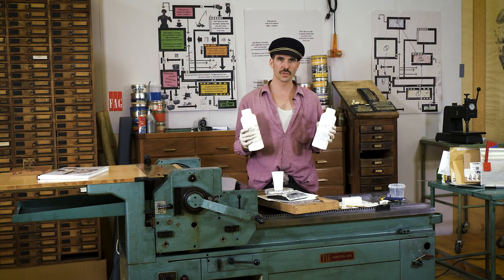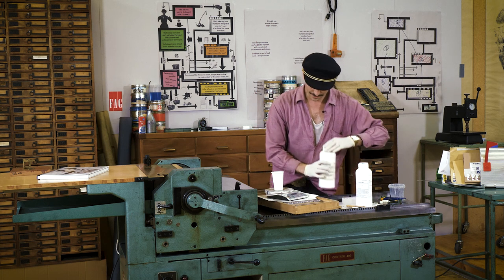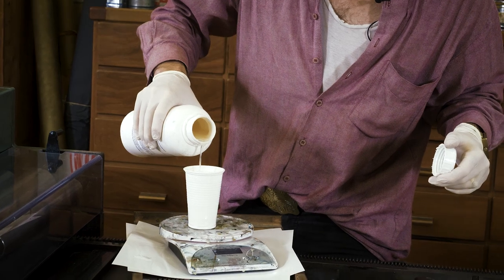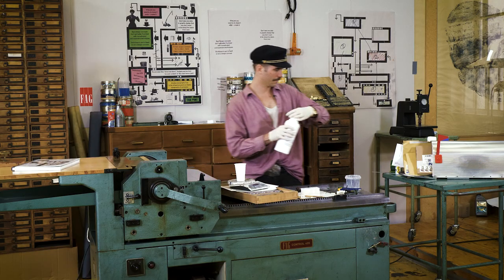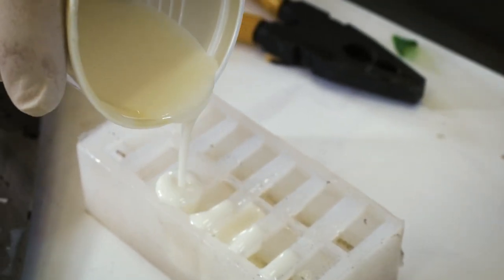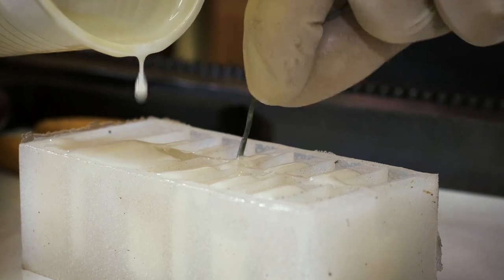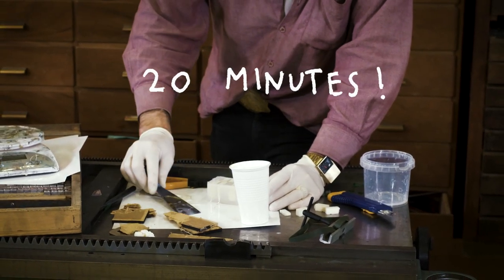What we have here is some two-component plastic resin that I use for casting the type. From now on I have something like two minutes. So let this cure for about 20 minutes.